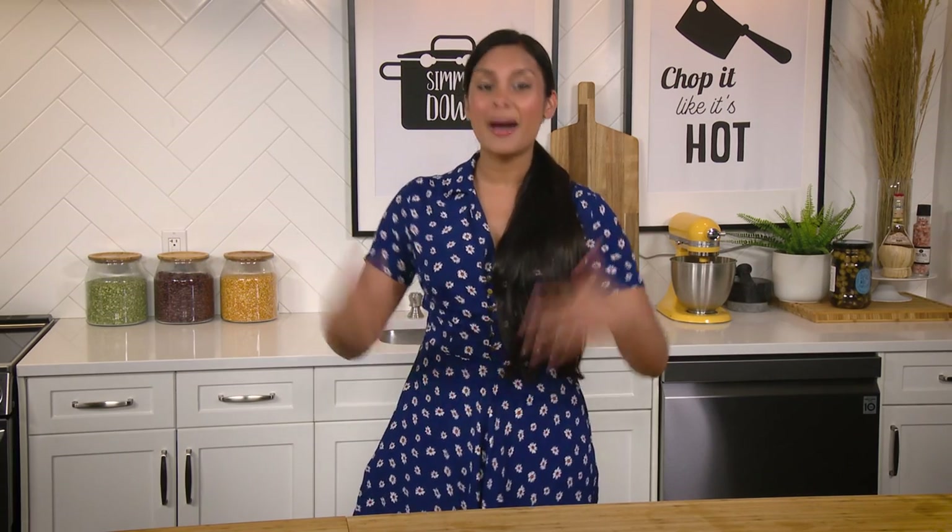Hey everyone, and welcome to Deepa Does It. My name is Deepa Brashad, and on every single episode of this show I will be doing things.